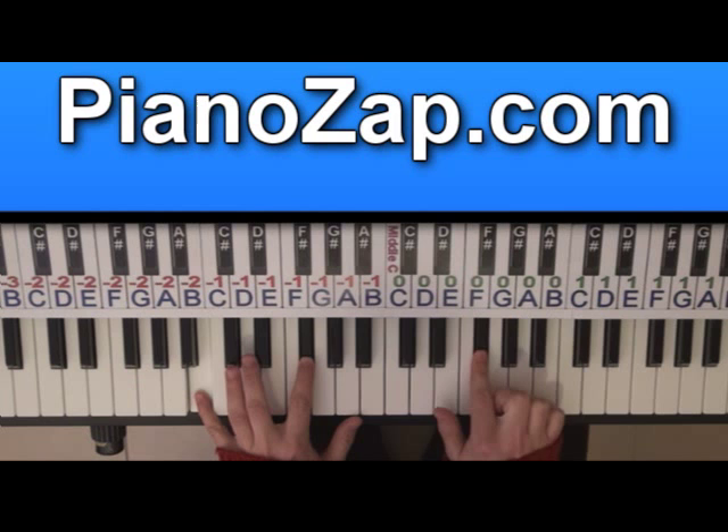You can find the full version free of charge at pianozap.com.